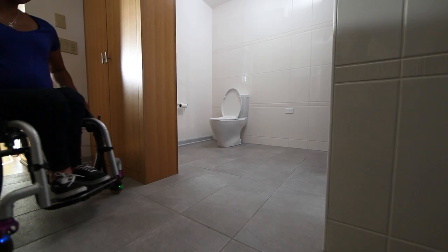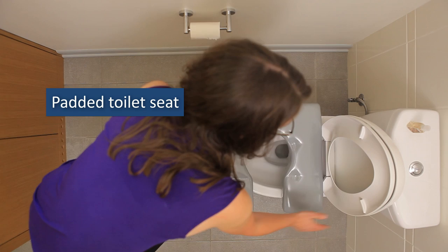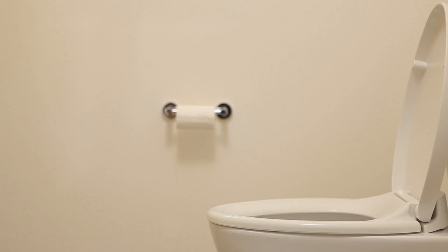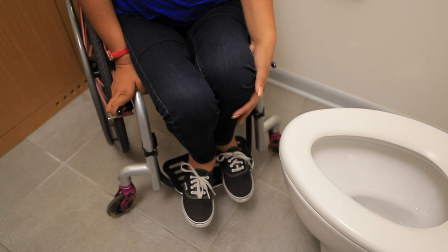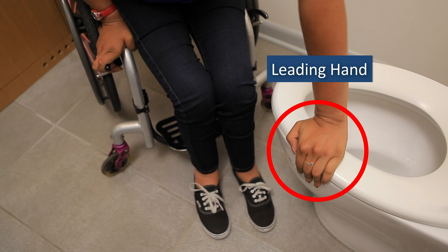Toilet transfers are another common transfer in the bathroom. At home, you may use a standard toilet or may need extra equipment. For example, padded toilet seats provide a wider and more stable surface for your handholds and may protect your skin from pressure sores. Because you will encounter standard height toilets when you're away from home, practice transferring on and off this setup. One of your handholds will be low on your wheelchair, but the other may need to be on the toilet seat.